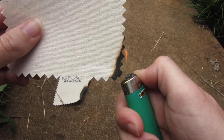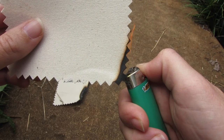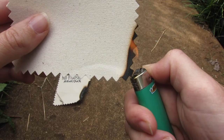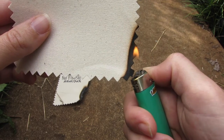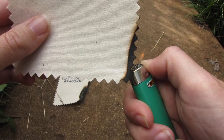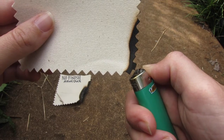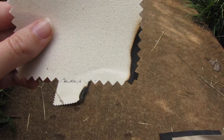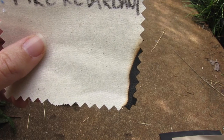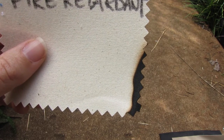You can see this FR fabric is just charring a little bit while I'm holding the flame up. In the standard test they actually hold the flame for 12 seconds. You can see the char — if the flame is held against it, it's going to char, but it's not going to go into flames. And immediately when you take the flame away, it just stops, which is why they say it's self-extinguishing — that's what it's supposed to do.